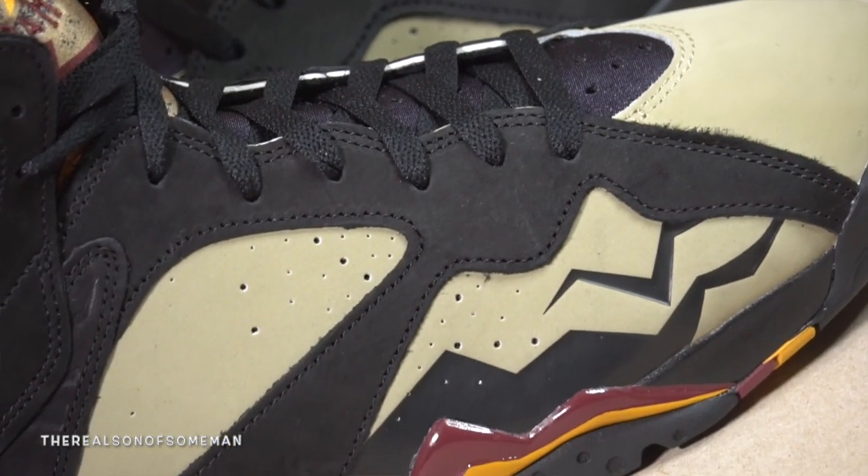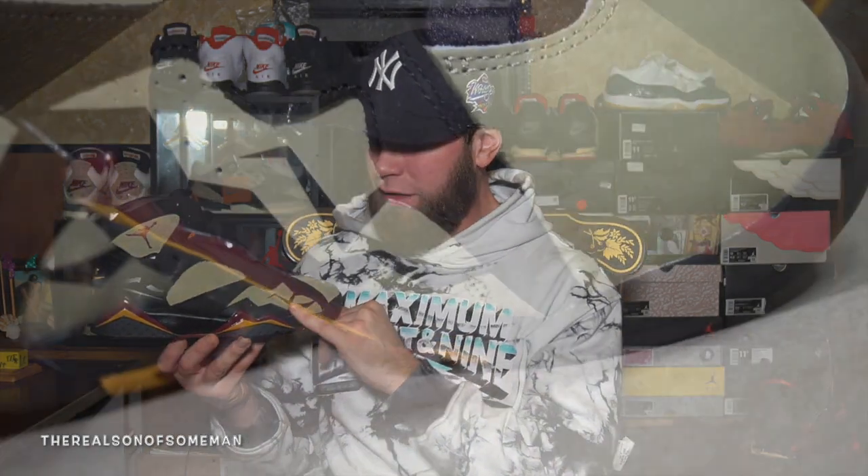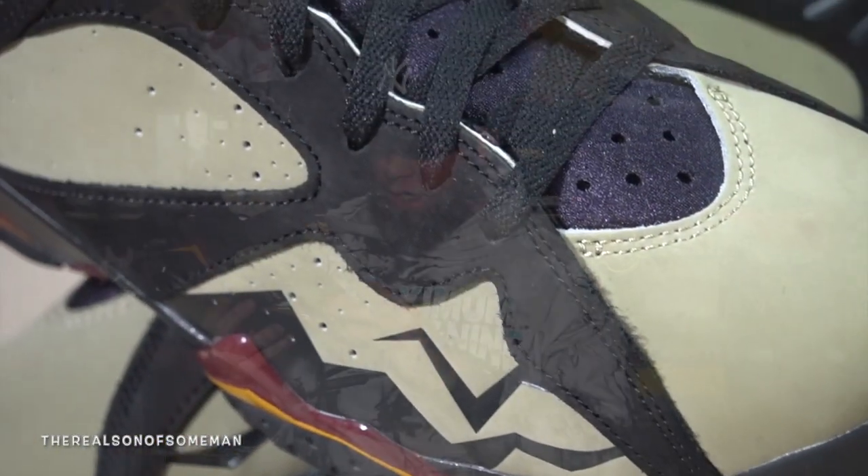Moving up, as for the material, the nubuck is really nice for the olive color and the black. I believe they're the same material but the black is a little bit softer — you guys got to be the judge when you get them in your hand. As for the tribal, it kind of feels like it's screen printed onto the shoe, so if you wanted to take that off somehow I think you could, but it's on there pretty good.